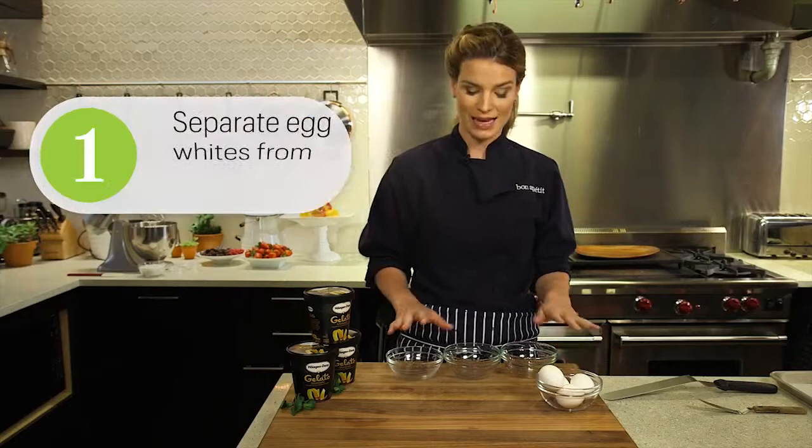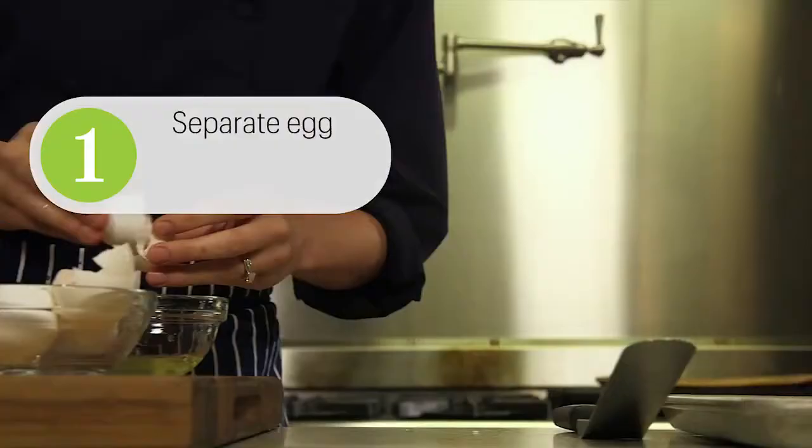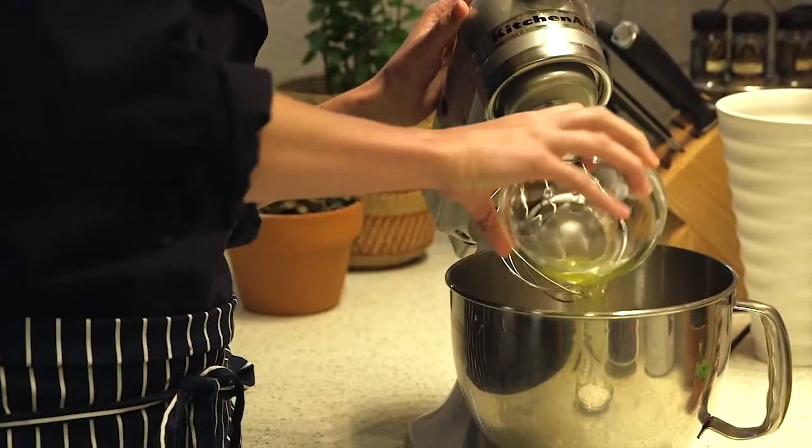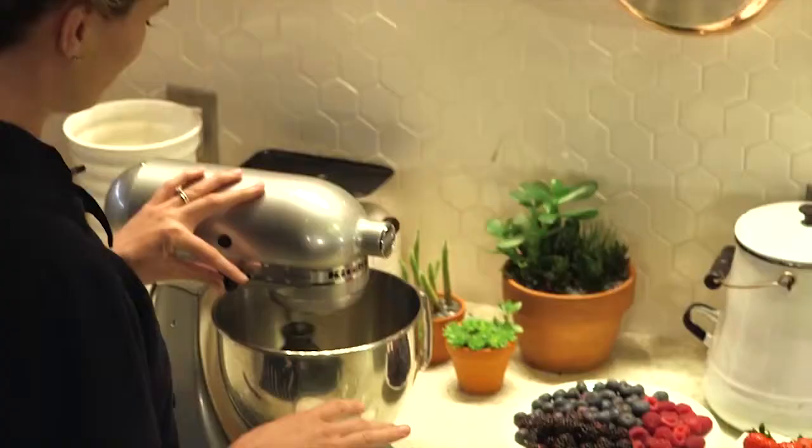So the first thing you need is egg whites. I'm just going to separate out these eggs and I like to do that using three separate bowls. You just want to crack into your first bowl using your shell to separate out the yolk from the white. Now I'm going to go over to my mixer and whip up my egg whites.